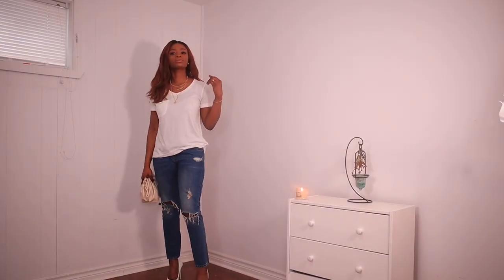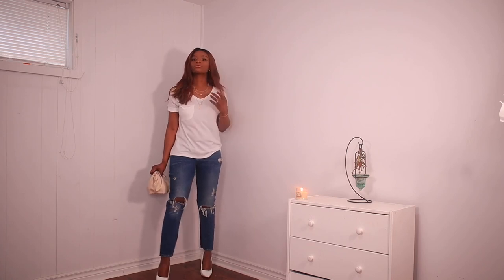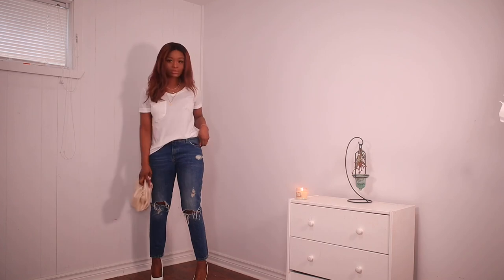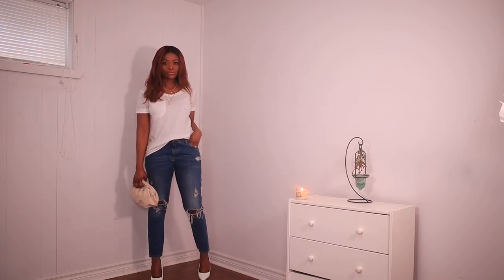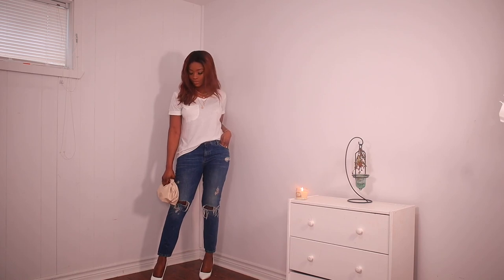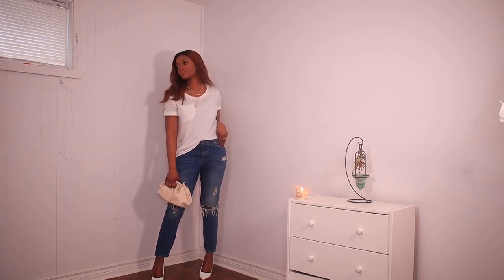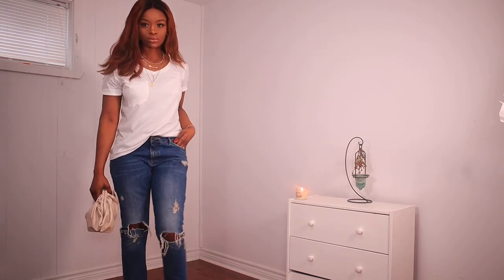The first outfit is a basic white t-shirt and a distressed boyfriend jean. I paired this with a white pump and a clutch bag — this is the Bottega dupe which I bought from Shein. I always slant one side of my shirt and as you can see it makes so much sense. A basic white t-shirt goes really well with a three-step necklace or a long necklace.